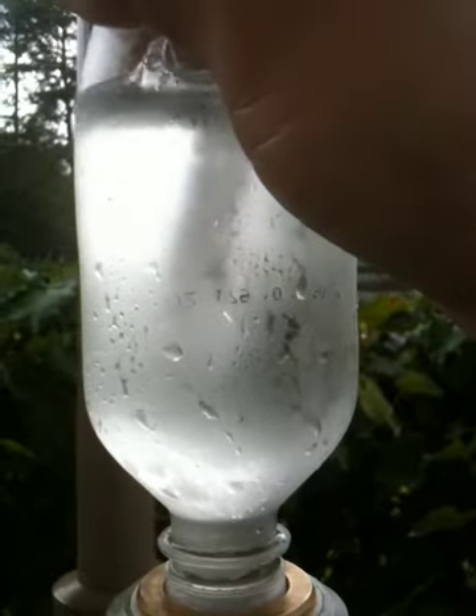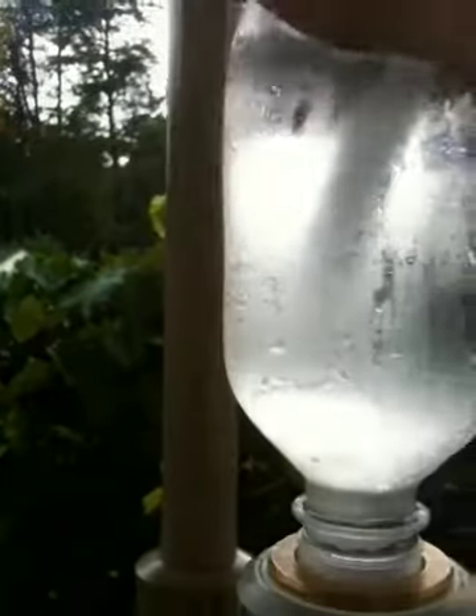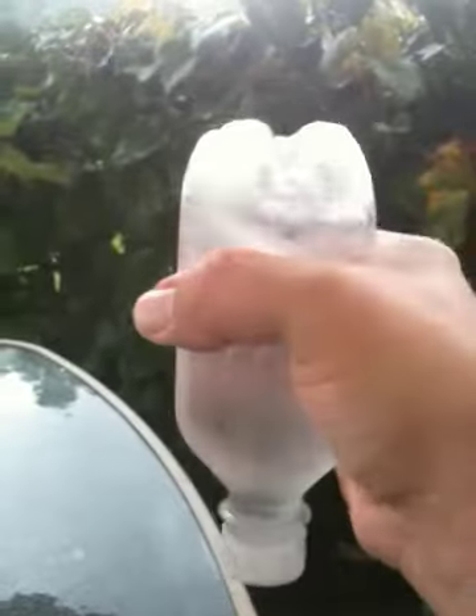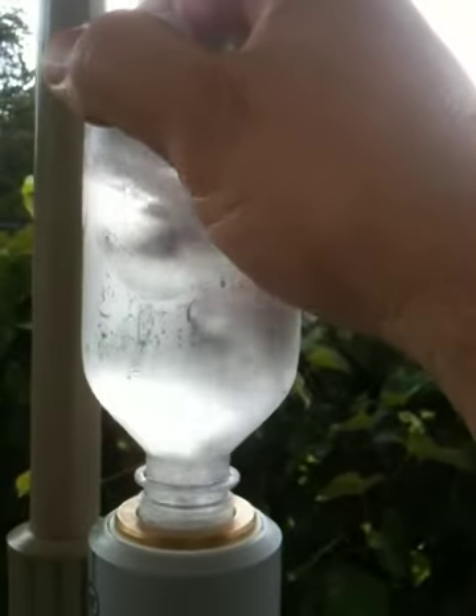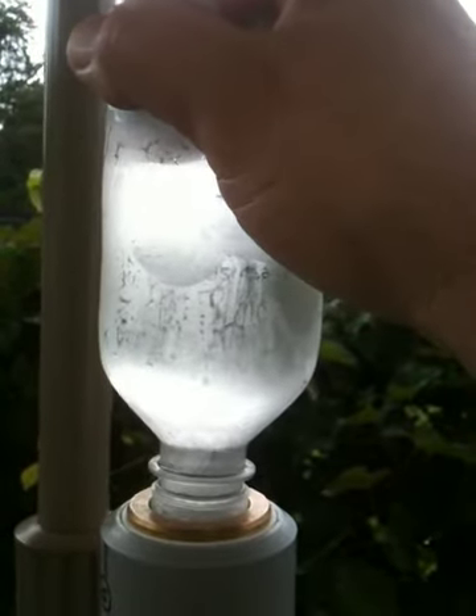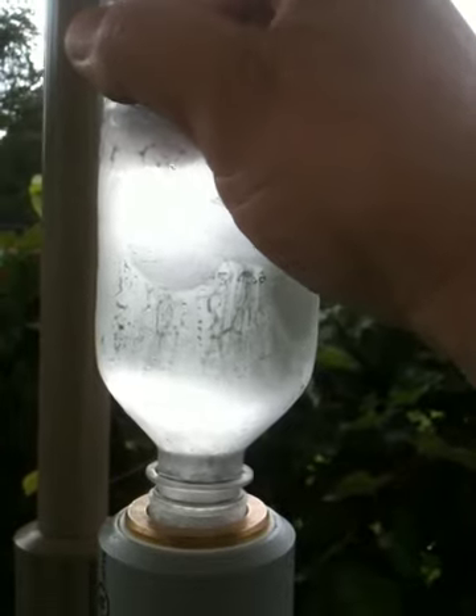You shake it up really, really good and mix a lot of that CO2 in. The bottle gets a little bit softer because the CO2 is leaving the headspace and going down into the water. So let's go back up here and give it another shot — you can see a lot of bubbles going in, and they slow down again.